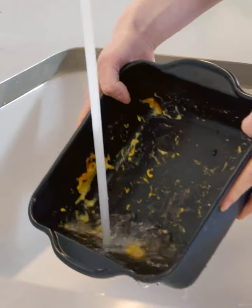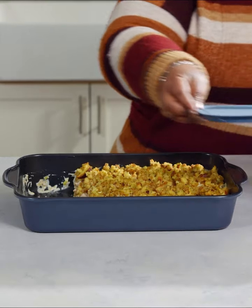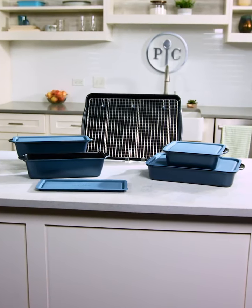We love how easy the Brilliance non-stick bakeware is to clean. They're easy to hand wash or toss in the dishwasher. If you're looking for a beautiful bakeware set for easy everyday meal making, Brilliance non-stick bakeware belongs in your kitchen.